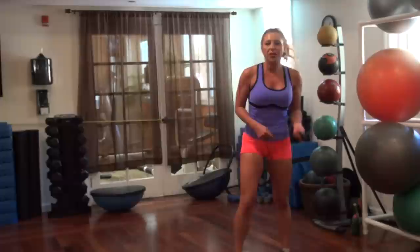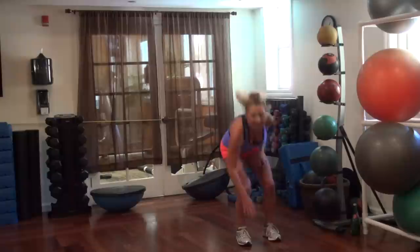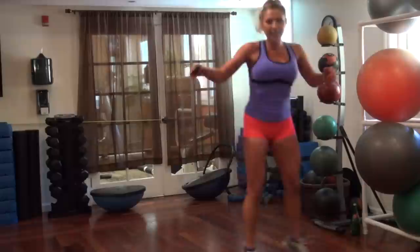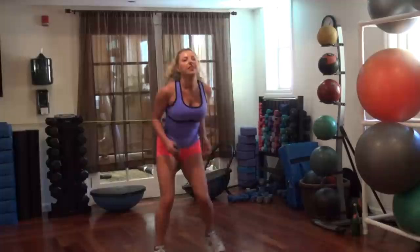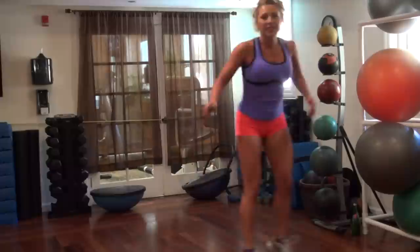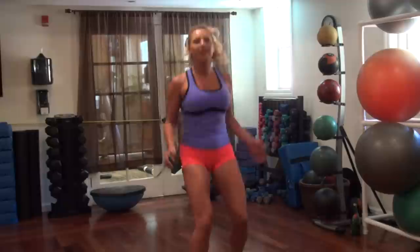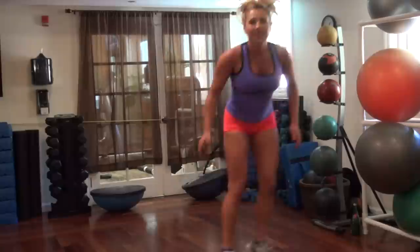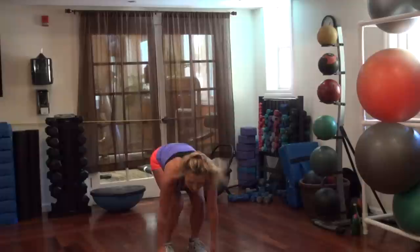Put your weights down. Our first plyo is low jumps — we're going to make a big box around: up here, to the side, to the back, and to the other side. Make your box. Go, 45 seconds. Get your butt down, use your legs. Last time — one more. Alright.